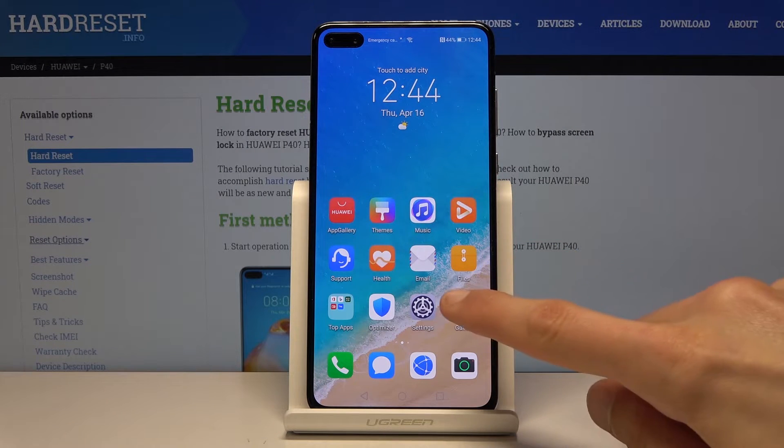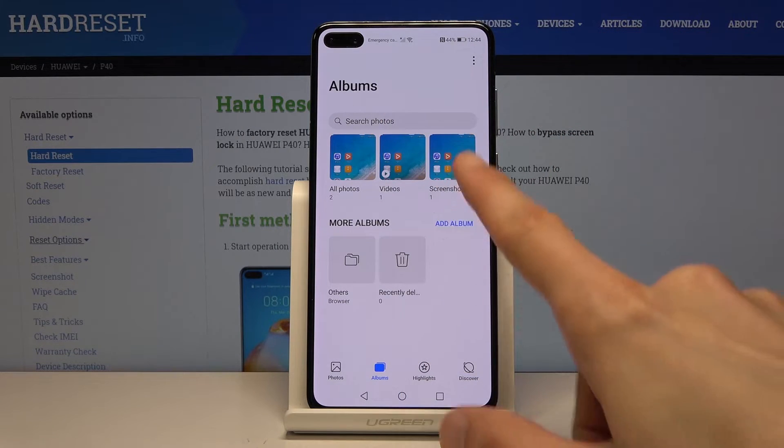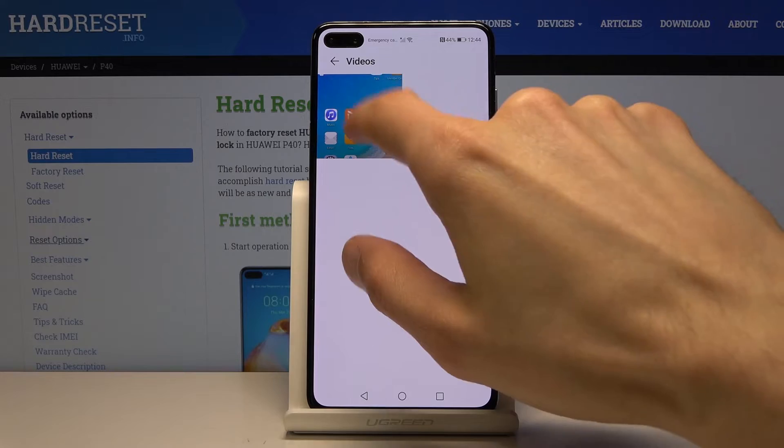Recording saved to gallery. Let's open up the gallery and the video just popped up right here. You can tap on it to open it.